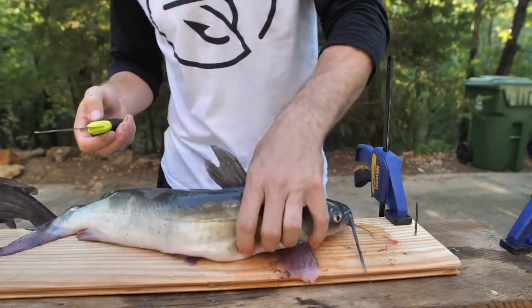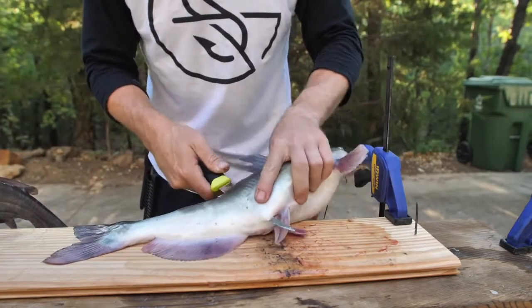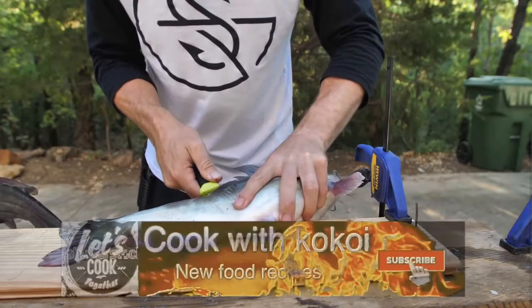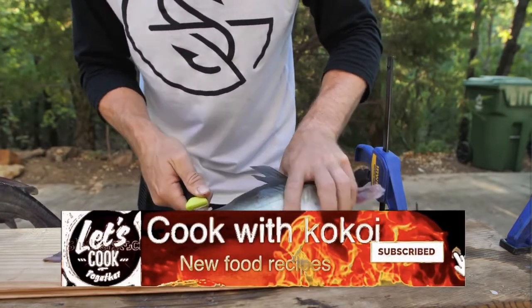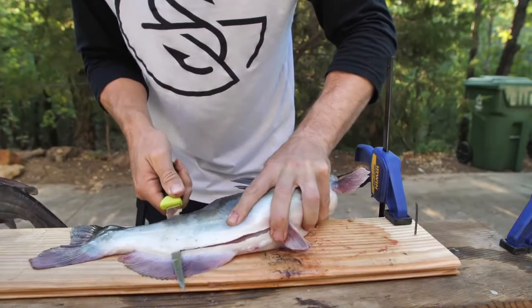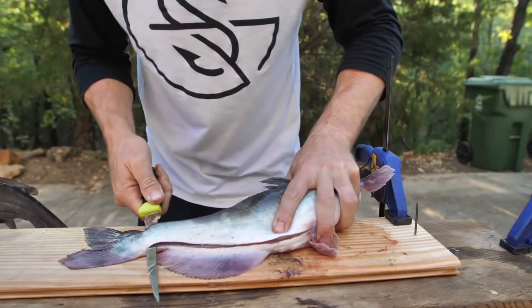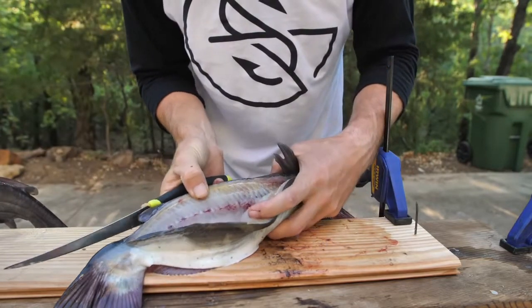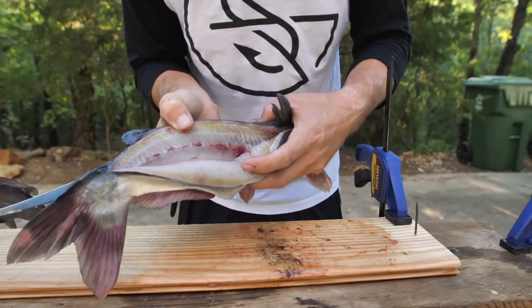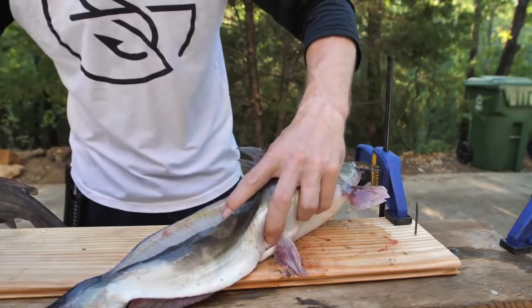Then I take the fillet knife and you can easily cut all the way through right there because you're past the ribcage. Press the knife parallel to that spine and run it down like this. When you get close to the end, don't cut it all the way off just yet — you'll see it's a really close cut to that spine. That's why you want the fillet knife versus the other knife, because the other one is thicker and meant for more boning.